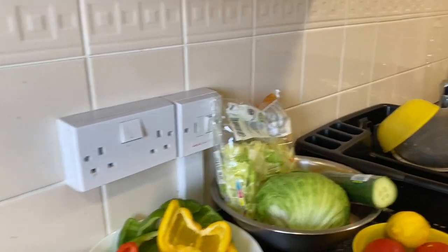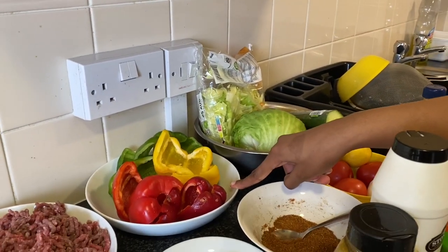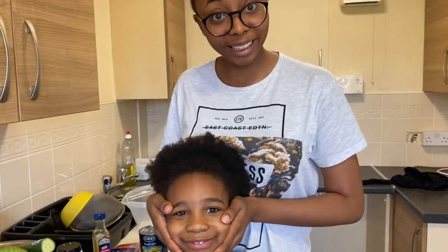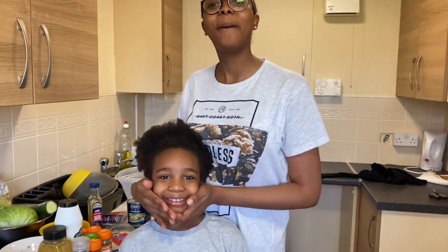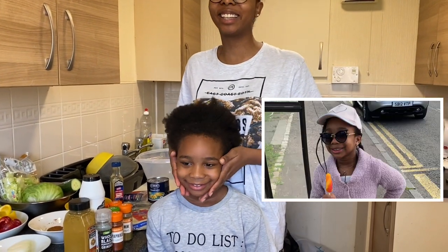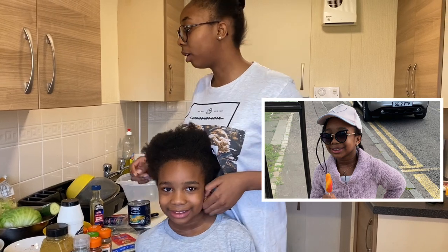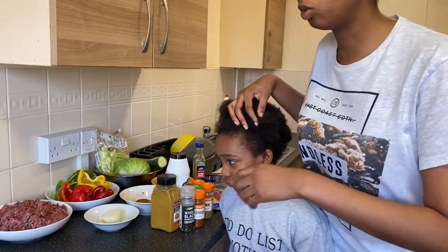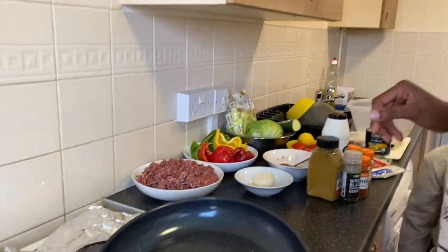Now we're going to start by cutting our peppers. My sister Abigail is going to join me in the cooking because she wants to help. We're going to start with the cutting of our peppers, and as you can see we already have the fry pan with a little bit of oil in it.